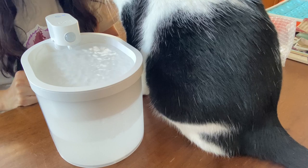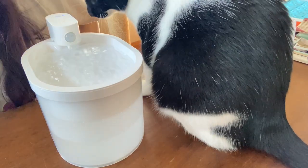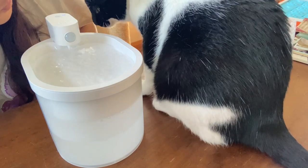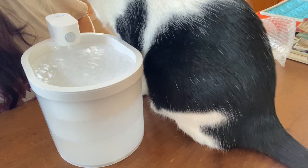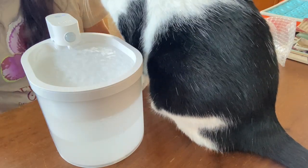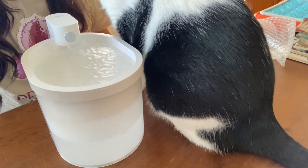This water fountain is available for the Specialty Purebred Cat Rescue Spring Auction. Drink some of the water, Pinto. I forgot to put in some water.